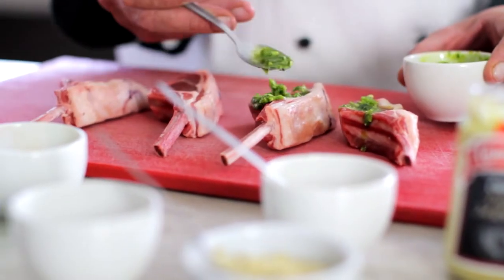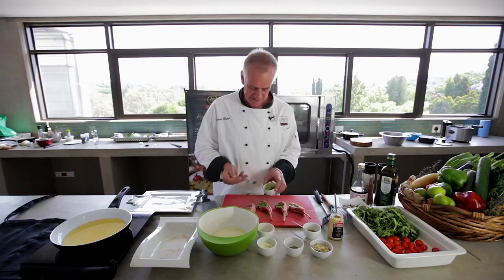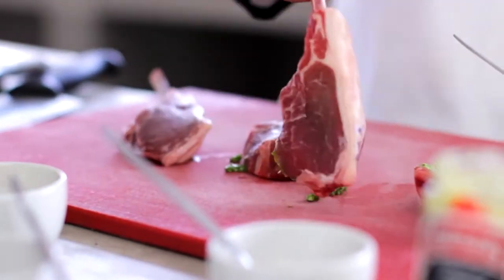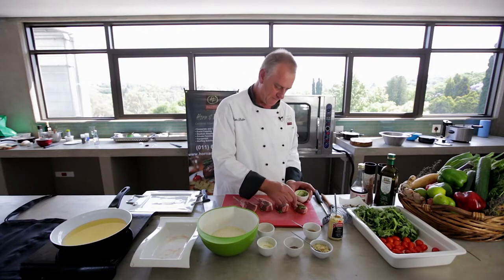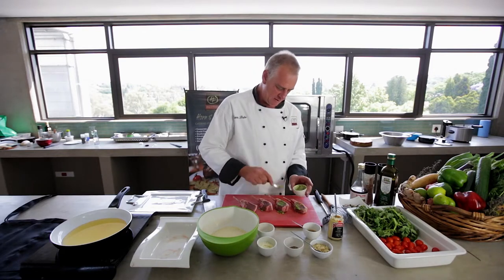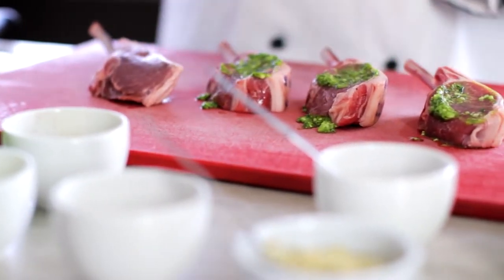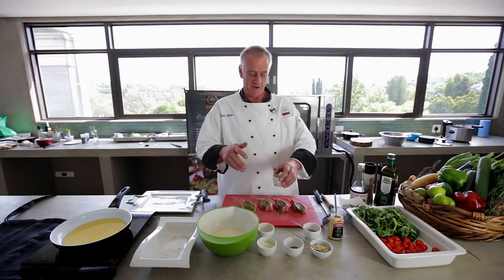Be generous — it's a nice taste with the lamb; basil pesto goes nicely with lamb. Turn it over and do the other side quickly. Basically your basil pesto has got pine nuts in it, which is a very expensive ingredient, so a lot of people cheat and put peanuts in it. But this is the proper one.